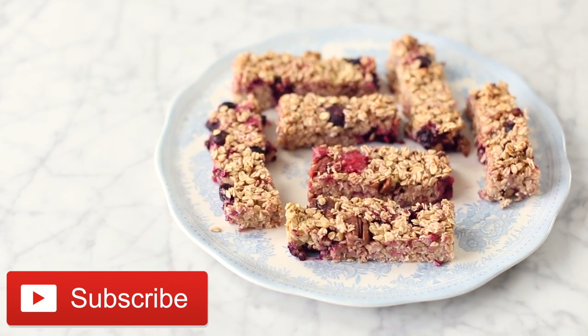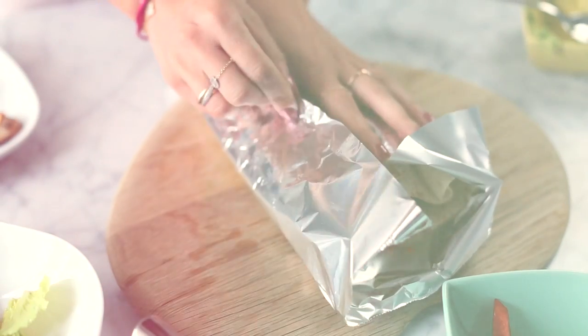Please subscribe if you enjoyed this video — I really, really hope you did. I hope it was helpful to some of you who, like me, get a bit stuck when travelling and feeling rushed about what to eat. I will see you next week for a new video. Bye guys!